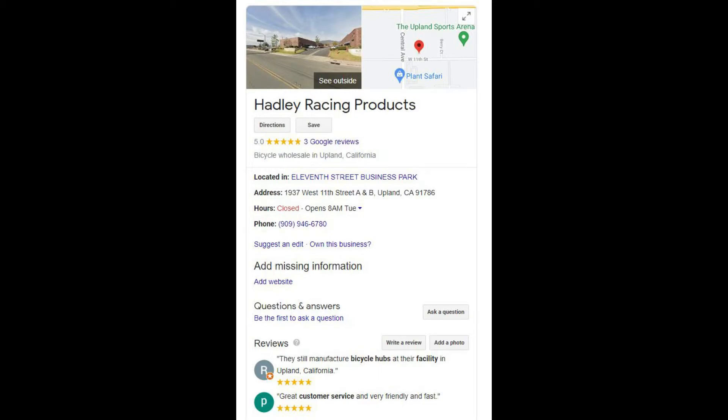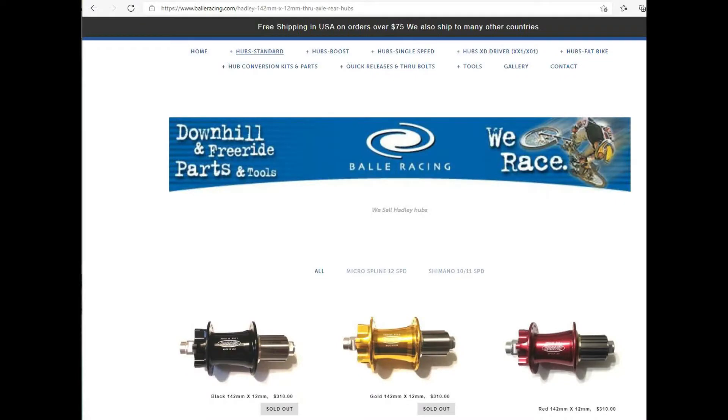If you want to take a look at their products, there's a company called Bailey Racing and they have all of the products that Hadley Hubs has to offer, or nearly all of them. I put links to Bailey Racing out there so that you can go and take a look. Their hubs do come in many colors as well as different configurations.